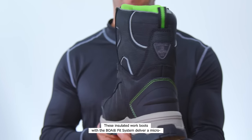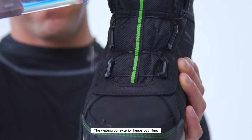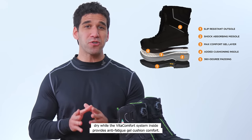These insulated work boots with the BOA Fit System deliver a micro-adjustable fit that won't slip, slide, or come loose. The waterproof exterior keeps your feet dry, while the Vita Comfort System inside provides anti-fatigue gel cushion comfort.